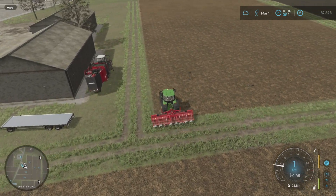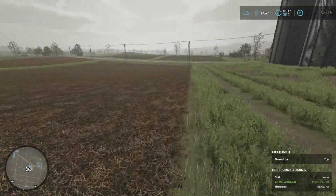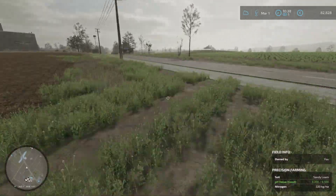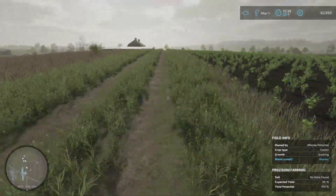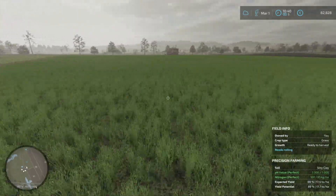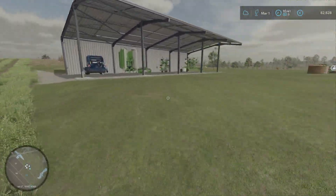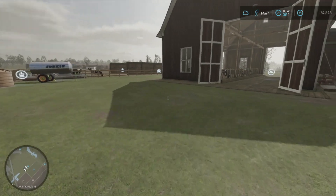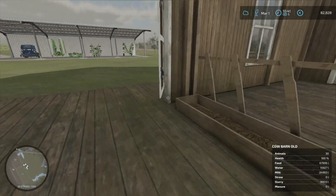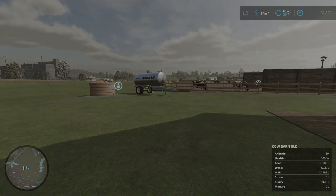But before I finish today, I would like to go and visit our cows because I haven't seen them for ages, and I'm just concerned about the grass field we have down there. Here's our grass field — ready to harvest. We'll do this next time. And we've got plenty of other things to do, but we'll probably do this next time. Here are our cows — let's just see how they are. 100%, everything's fine. Thanks for watching today and I'll see you next time. Bye for now.